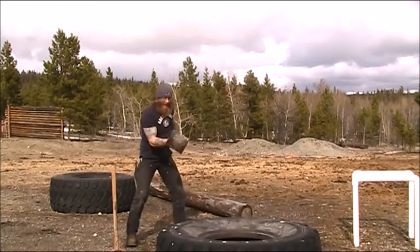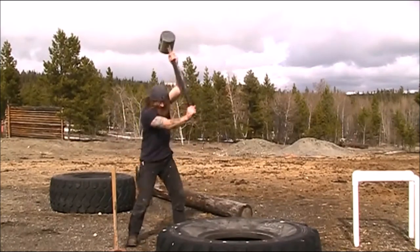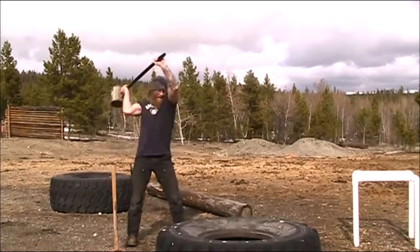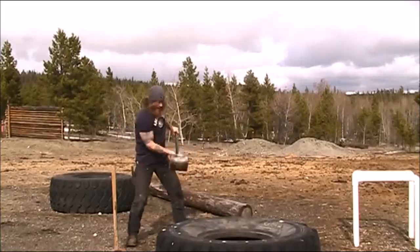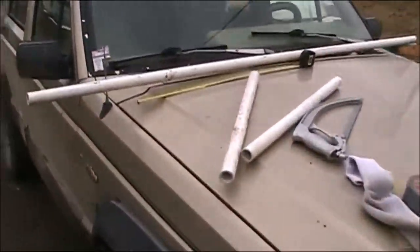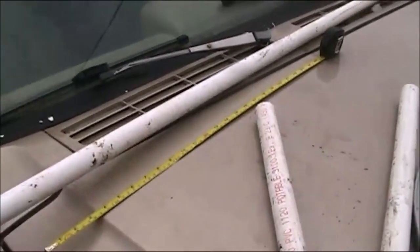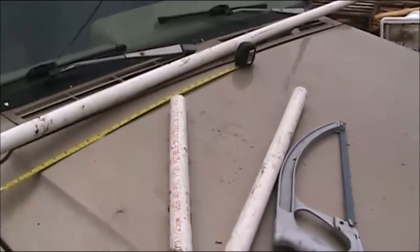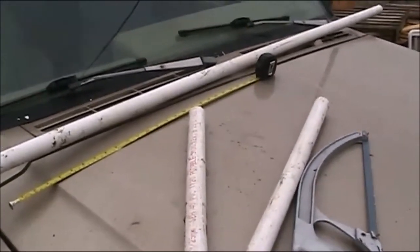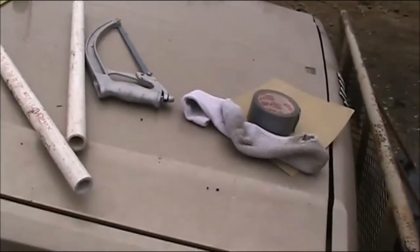They're courtesy of our friend over at RossTraining.com. What we have going on here today is I've got lots of this 1-inch PVC pipe around. It was on RossAnimate's blog, RossAnimate.com, and I saw his tutorial for homemade rings.